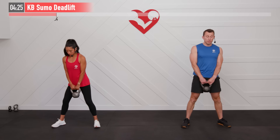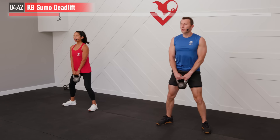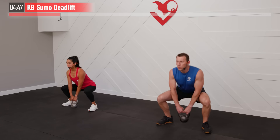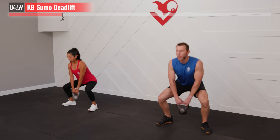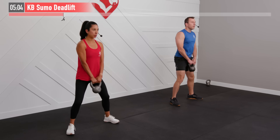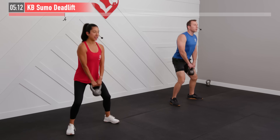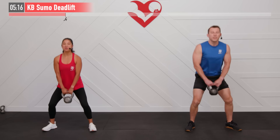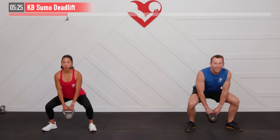Feet wider than hip width with a little point out on the toes. Shoulders are back, good posture. Break at the hips first, then the knees, sitting back with good posture, then come up. We'll do this one for 45 seconds. Put it all out there for every move — we're trying to alternate complementary exercises, so when our legs are working, our upper body's resting. Remember to breathe throughout: inhale on the way down, exhale on the way up. Feet stay flat, sitting back in those hips every time. In 5, 4, 3, 2, 1 — break.